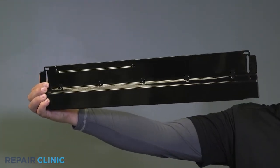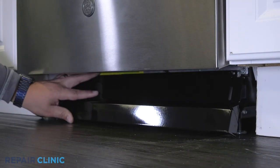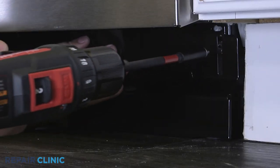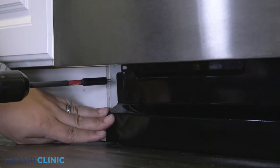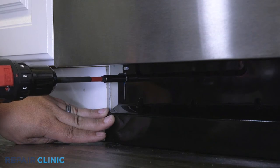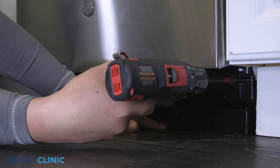To install the new toe kick, set the toe kick into place and secure with the two screws. And your dishwasher should be ready for use.